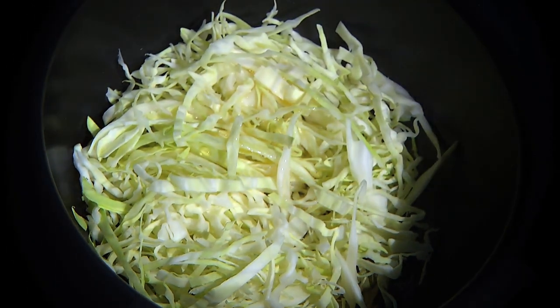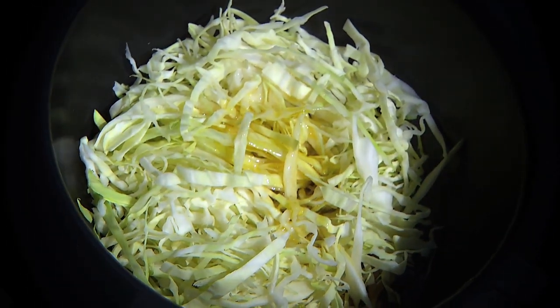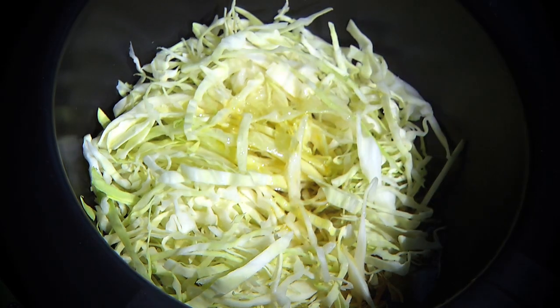To add crunch we make a slaw with cabbage, olive oil, vinegar, key lime juice and a little salt and pepper. It's crunchy, it's tart, it's loaded with lobster — now this is a Keys taco.